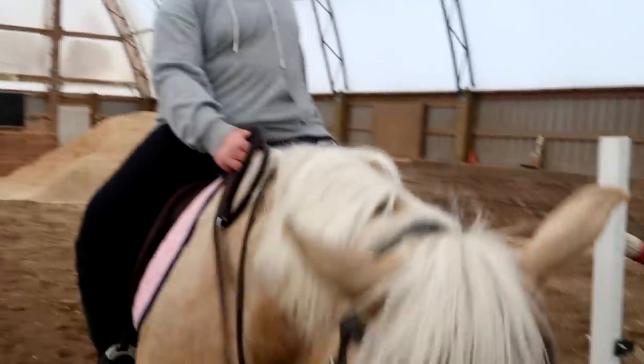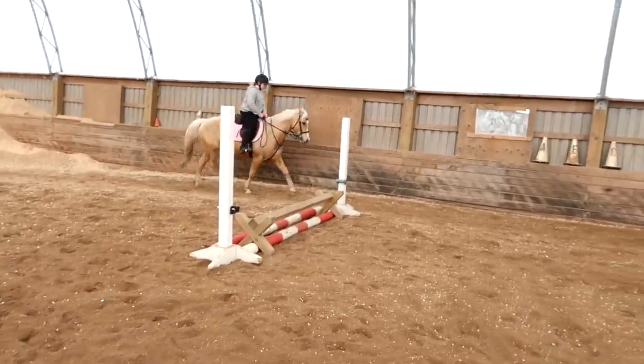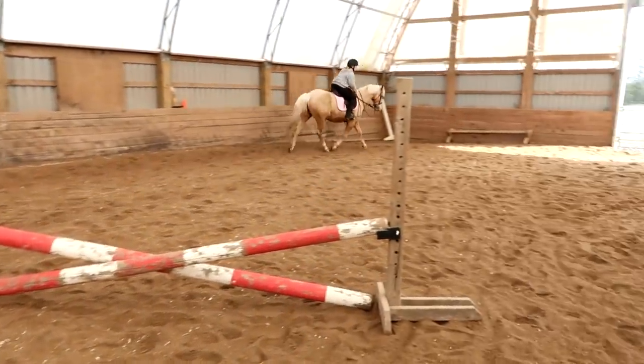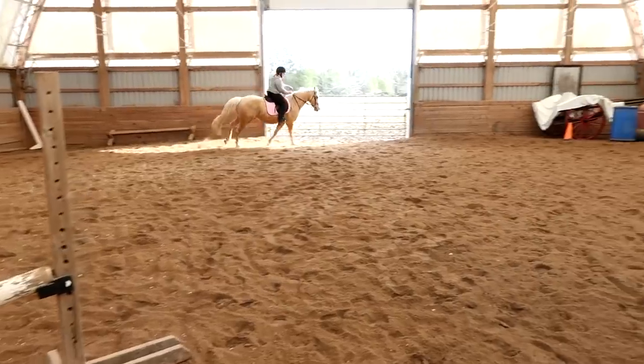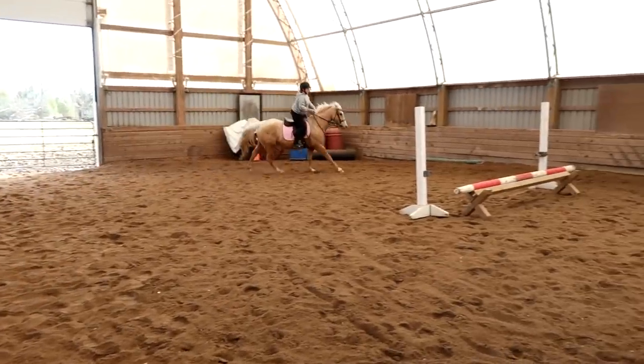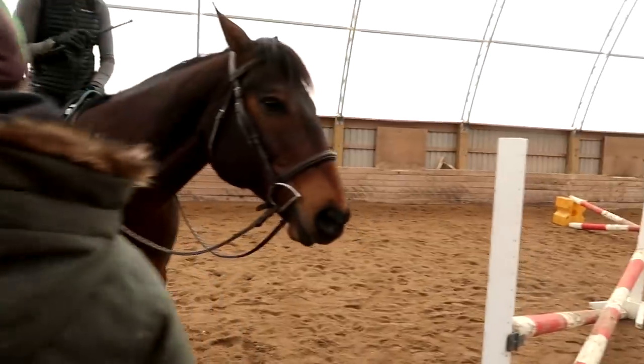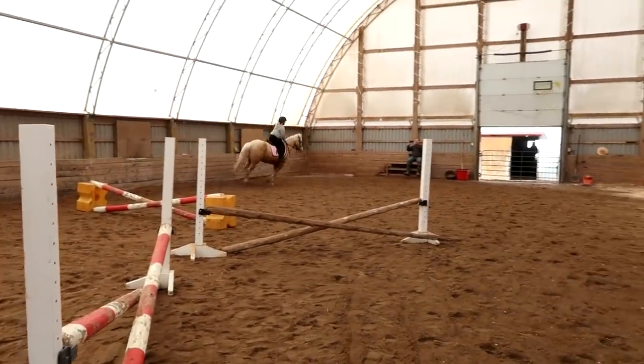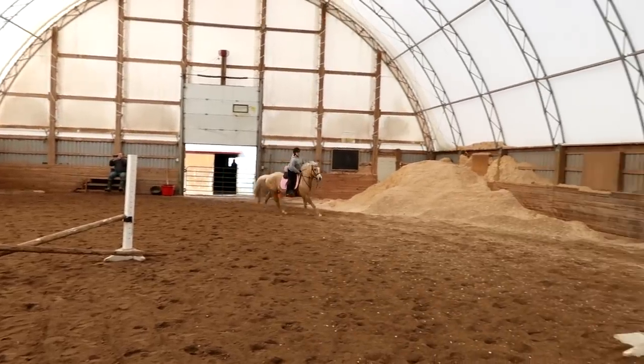This is the course — I want you to ride the whole course. You just entered the ring and you're beginning your course. Beautiful. So right away I want you to stretch up, push up from your knee, belly button to chin.